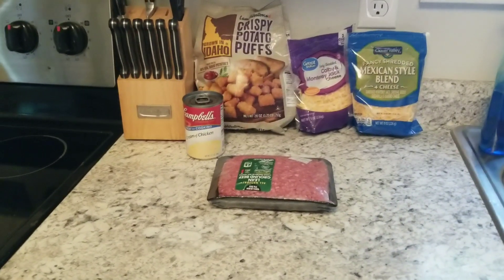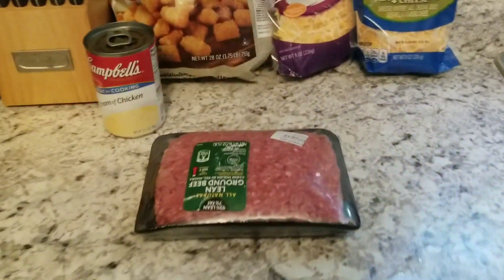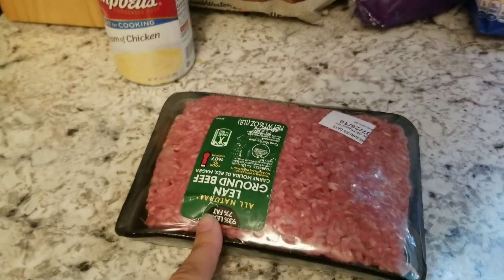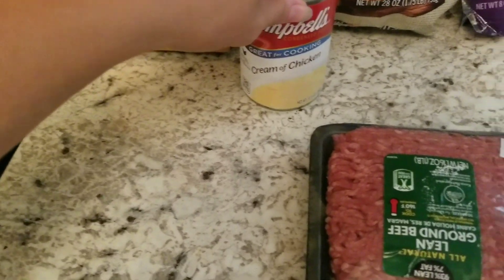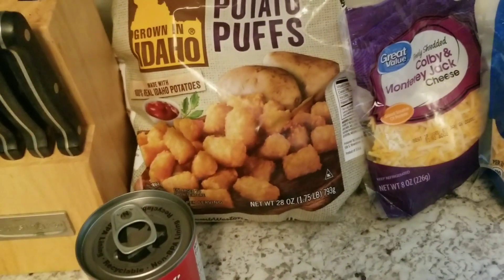Hey guys, welcome back to another video. Today we're going to be making tater tot casserole. I'm going to be using one pound of hamburger meat, one can of cream of chicken, some shredded cheese — any kind you want — and then tater tots.